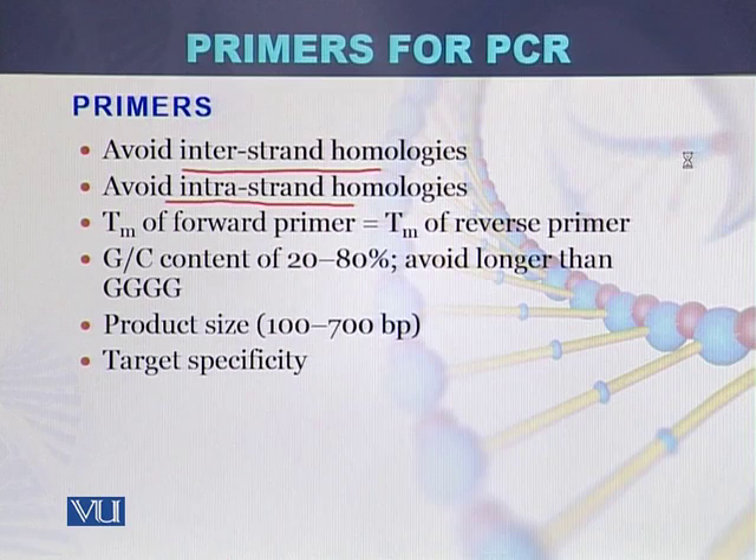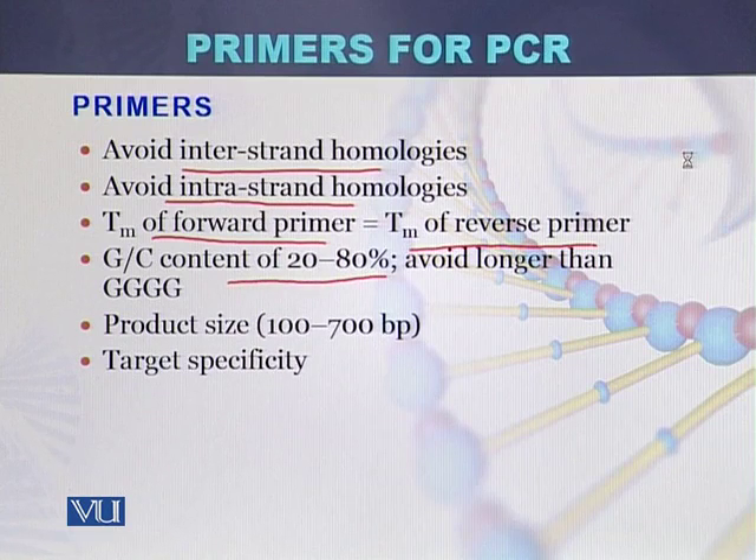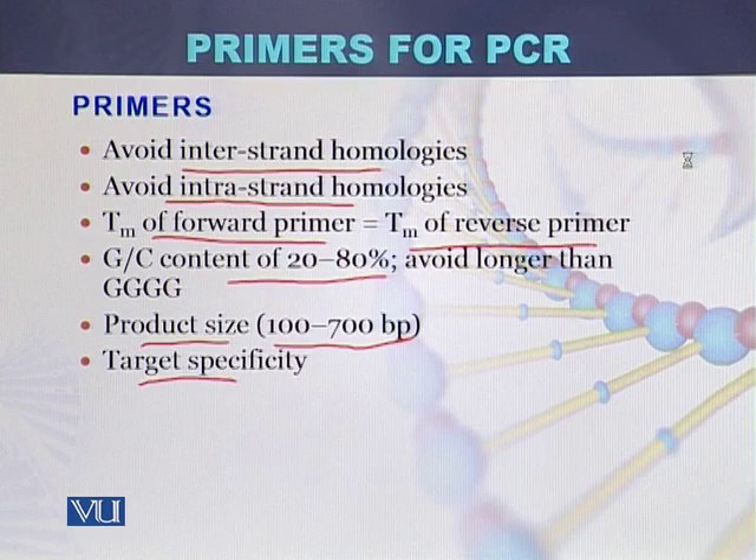The melting temperature of the forward primer should almost be equal to the melting temperature of the reverse primer. GC content should be between 20 to 80 percent. Product size using the primers can be between 100 to 700 base pairs, although in long PCR up to 10 kb of DNA can be amplified; however, the optimum product size is between 100 to 700 base pairs. The primers should be target specific, meaning they should target the same DNA sequence from which they were designed.